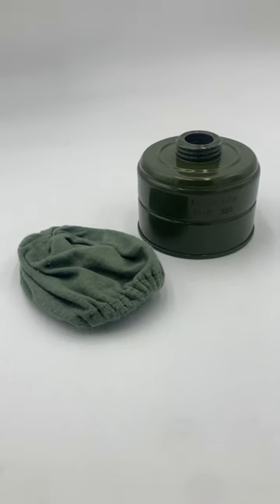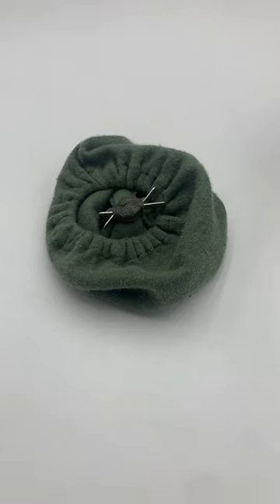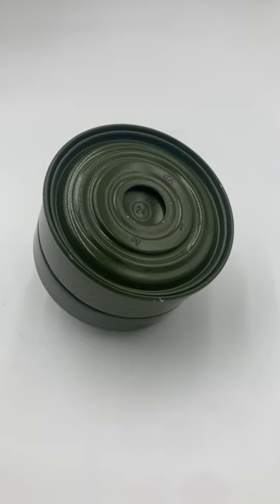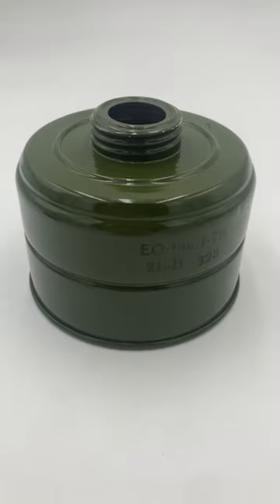Mainly, these filter socks are hydrophobic. This means that they can, to an extent, prevent the entry of moisture into the canister. That's important because moisture can actually saturate the charcoal inside of your filter, and if enough gets in,